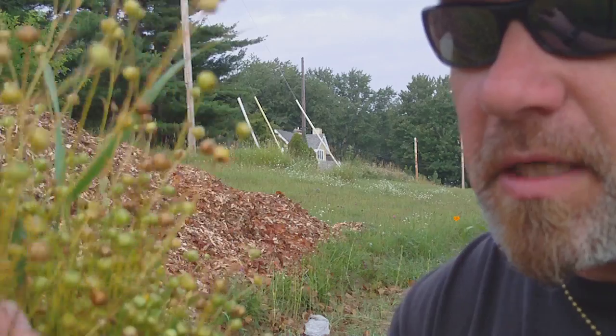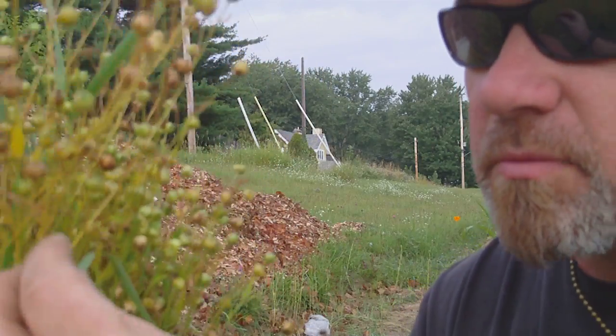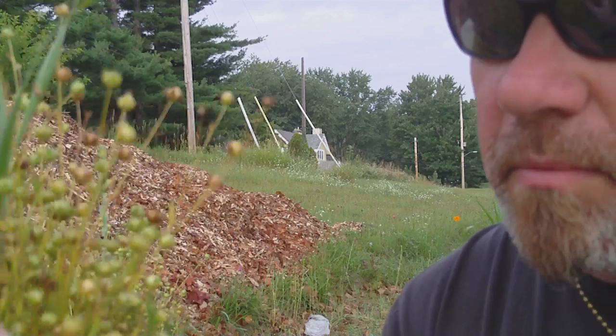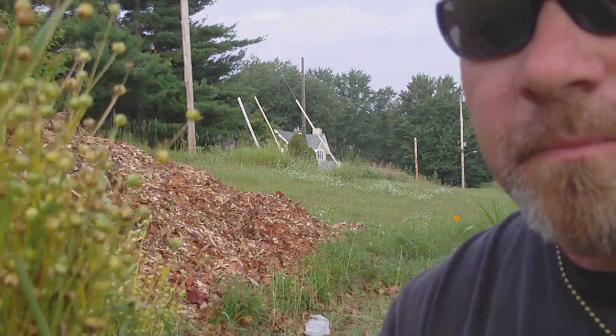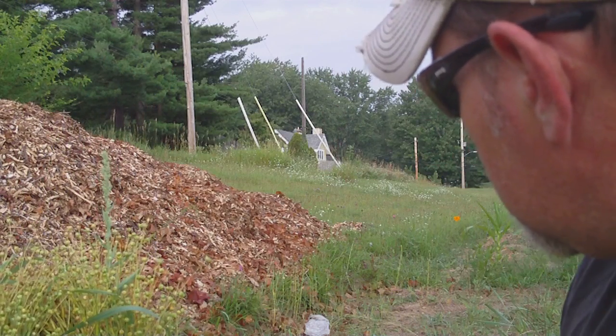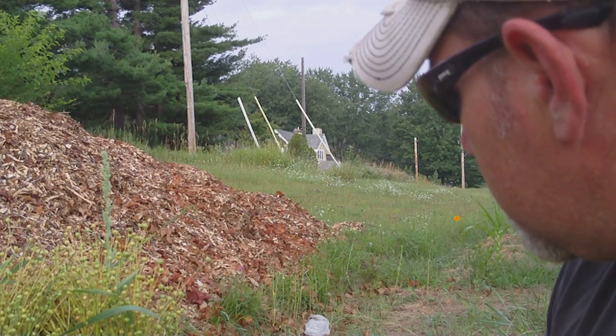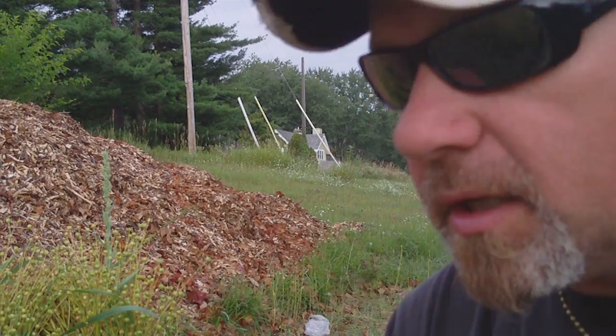I waited until I saw a few of the seed pods starting to go — listen, you can hear the seeds rattling around. The majority of them are still green but a few have started to turn. I've only done maybe 30 feet or so and I've got that much already.